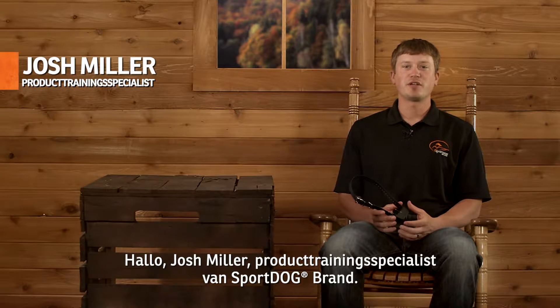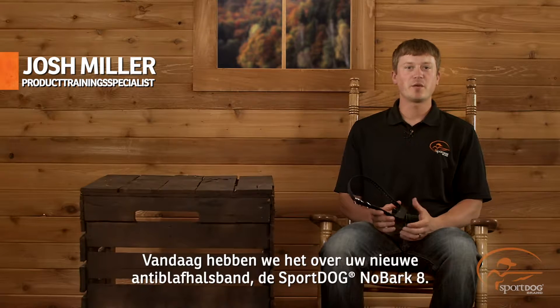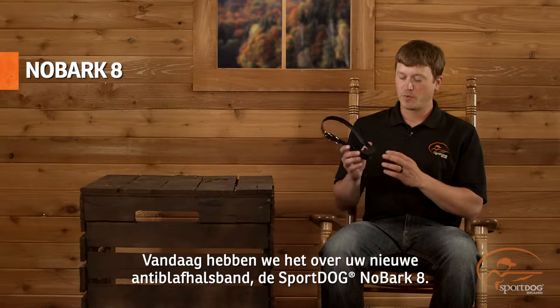Hi, I'm Josh Miller, product training specialist for SportDog brand. Today we're going to talk about your new bark collar, the SportDog No Bark 8.